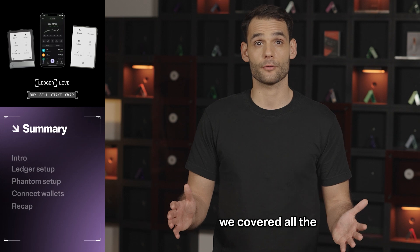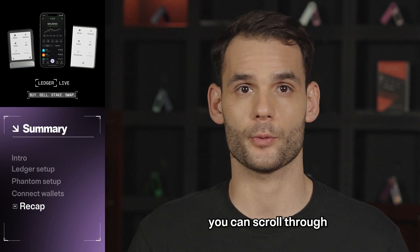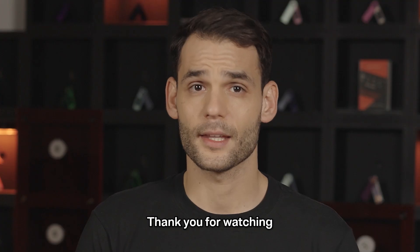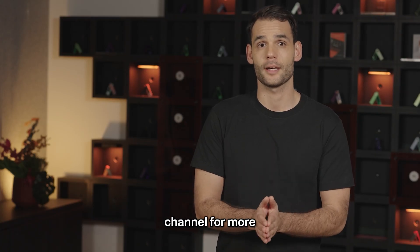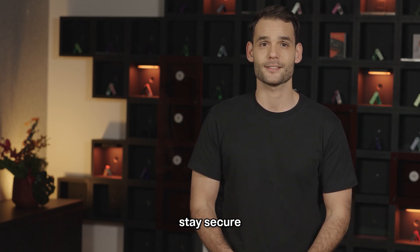In this video, we covered all the important steps involved in using your Ledger device with Fantom wallet. If you want to review a specific step, you can scroll through the chapters below. To find more information about everything we covered, check out the links in the description. Thank you for watching this Ledger tutorial. Please subscribe to our channel for more, and if you have any questions or comments, don't hesitate to add them below. Till next time, stay secure!